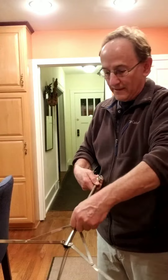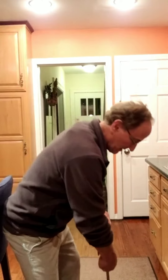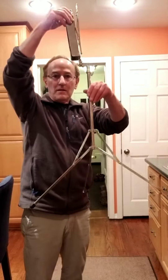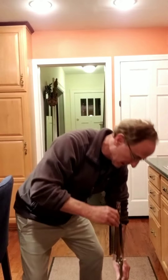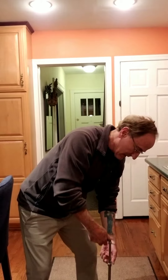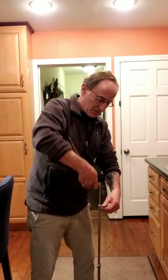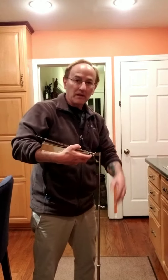Then tighten the screw so it'll stand okay like that. Then you can take the next screw down and bring it up, tighten that. Then take the next screw and bring it up and tighten that.